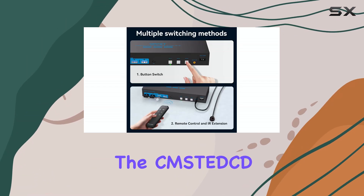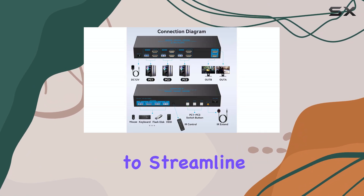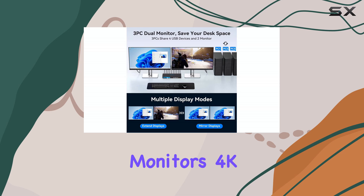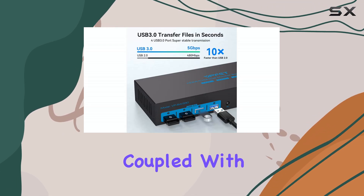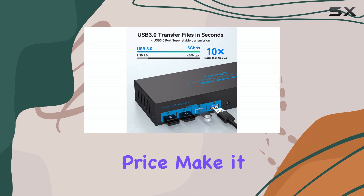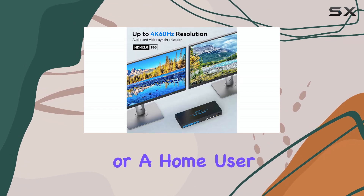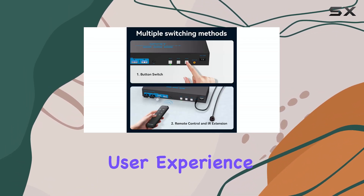In conclusion, the Comstect HDMI KVM switch is a must-have for anyone looking to streamline their multi-computer setup. Its ability to support dual monitors, 4K resolution, and EDID simulation, coupled with its easy setup and affordable price, make it an excellent investment. Whether you're a professional or a home user, this switch will enhance your productivity and provide an exceptional user experience.